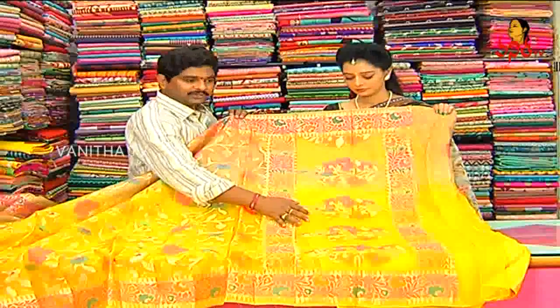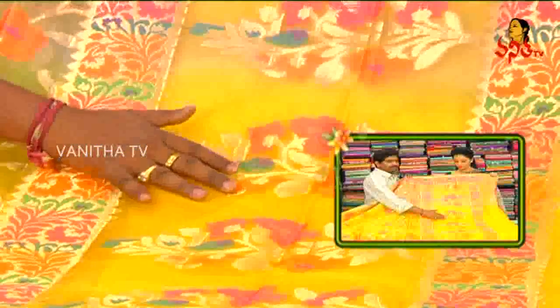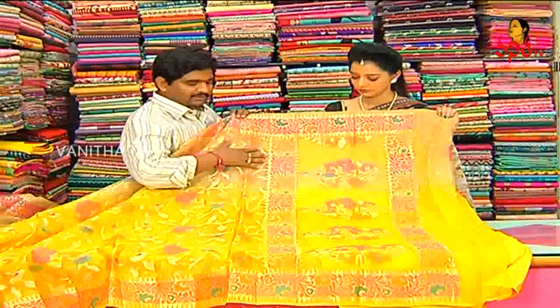We highlight a tree and a creeper. We highlight a pink color and a light orange color.